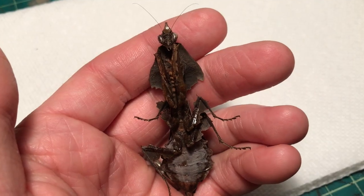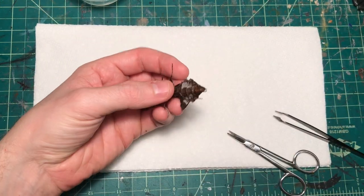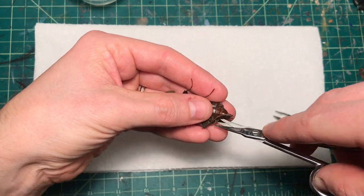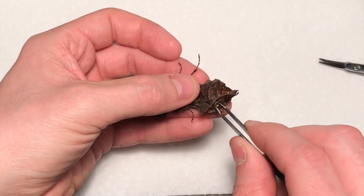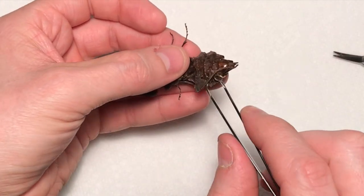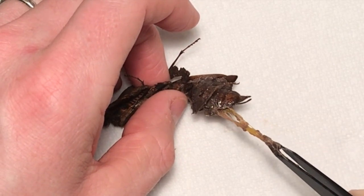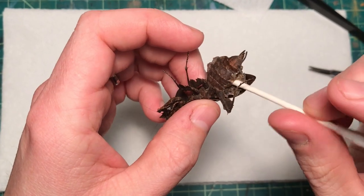This is Eileen, a recently deceased Darth Vader mantis. The first thing I do is make an incision in the abdomen so that I can pull out all the guts — gloves are probably helpful for this if you're a wimp — because it's a pretty gross but sometimes satisfying process. I use a cotton swab to clean out the remnants and then pack the abdomen full of antifungal powder.